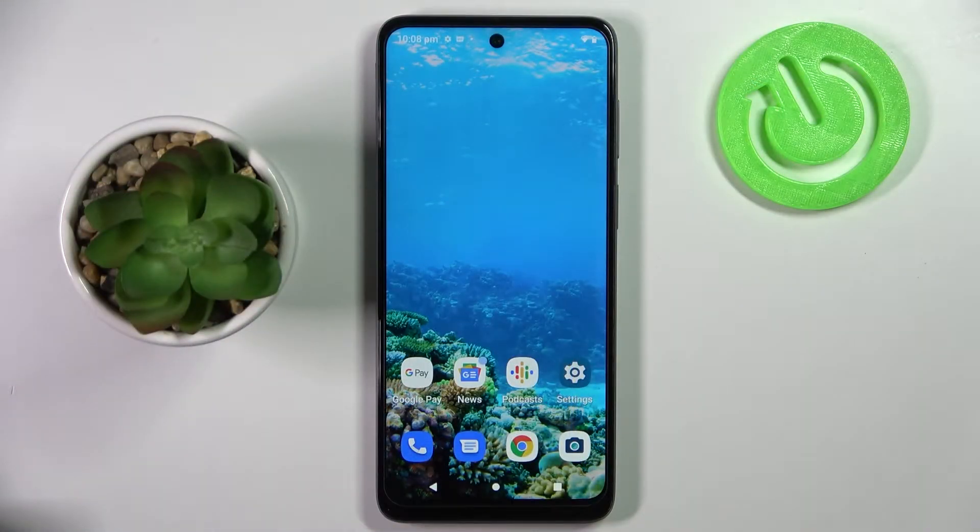Hi! In front of me is the Motorola Moto G22, and today I would like to show you how you can connect it through Bluetooth.